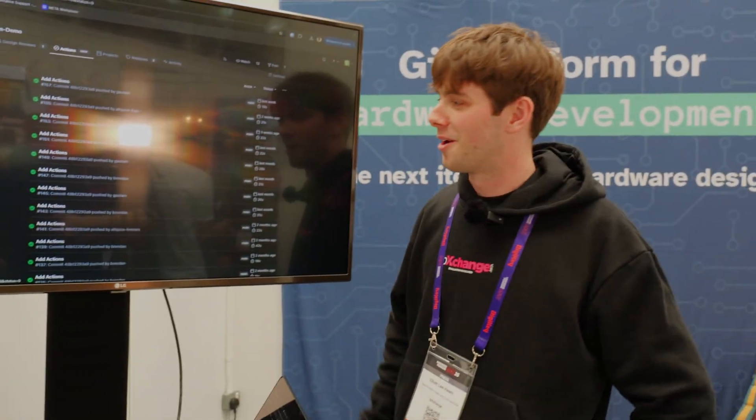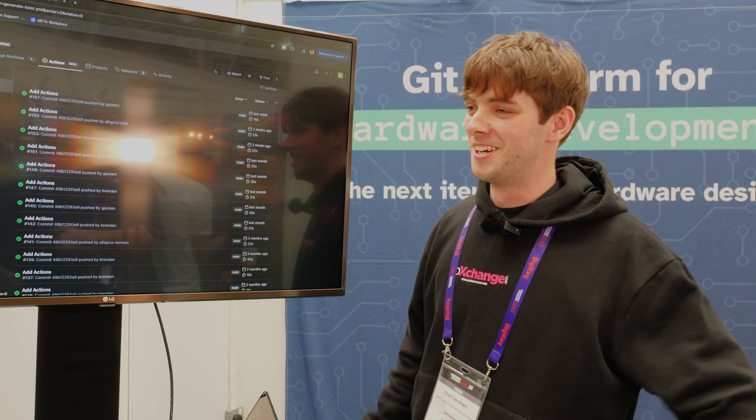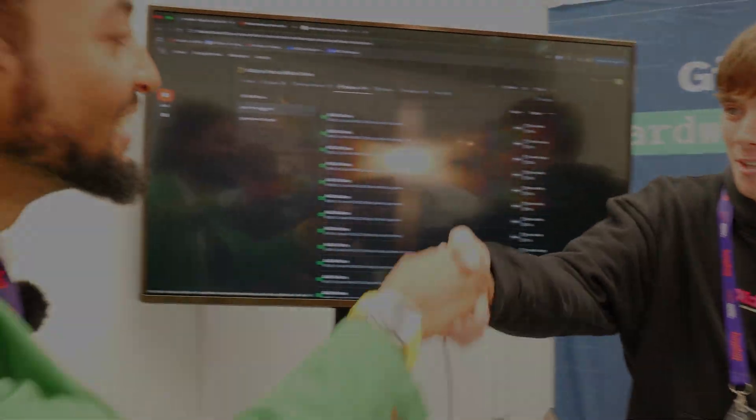Beautiful. I'm going to go home and make sure I use this on the next project. Thomas, thank you so much for your time — massively appreciate it. Thanks a lot.